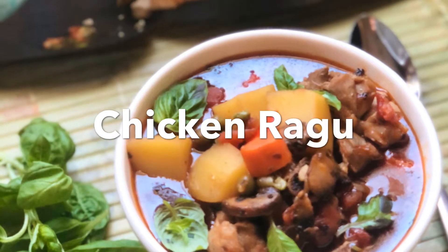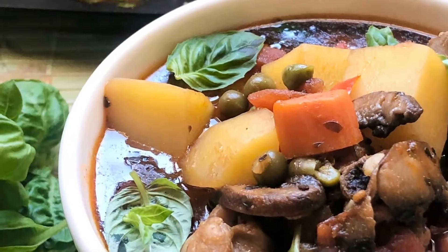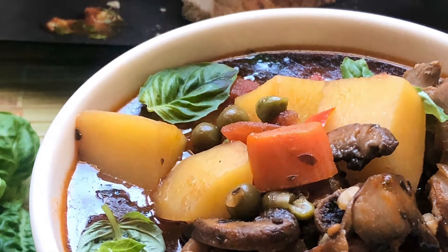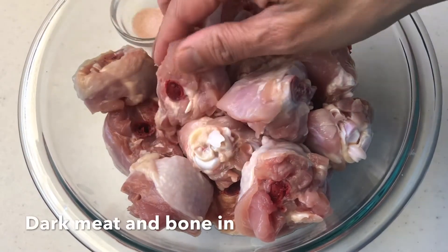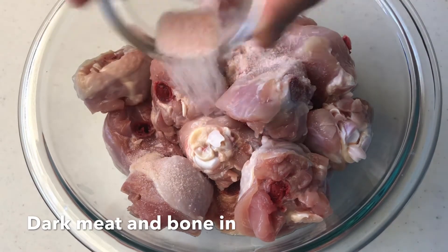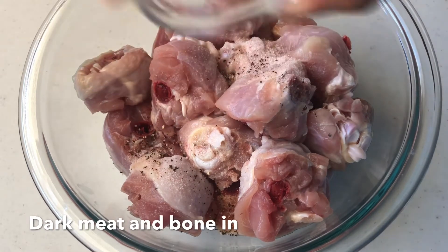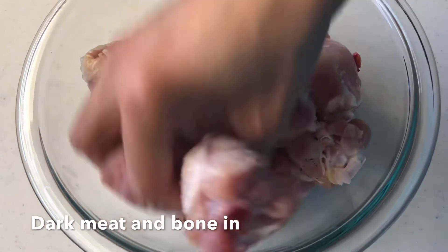Hi there! Today we're going to make my version of chicken ragu. I use dark meat bone-in — you can use thighs or drumsticks. In this recipe I use drumsticks, and I cut them into smaller pieces, then season them with salt and pepper and use my hands to toss them to get all that seasoning into the chicken, and then I set them aside.